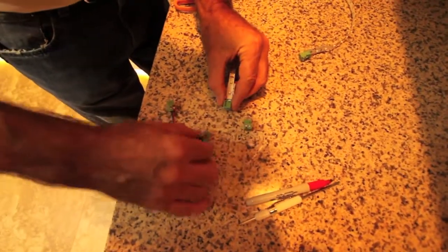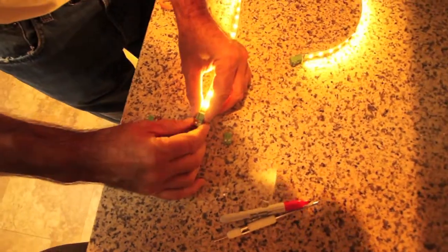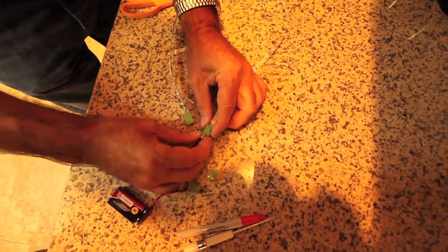Before installing the strip, use your 9-volt flex tester. Test each end of your LED strip to ensure the terminations are correct.